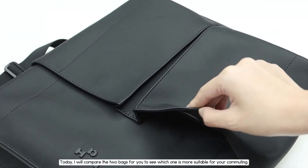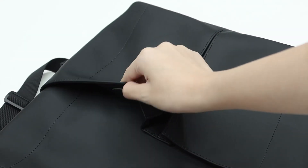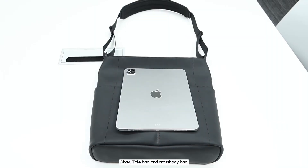Today, I will compare the two bags for you to see which one is more suitable for your commuting — the tote bag and the crossbody bag.